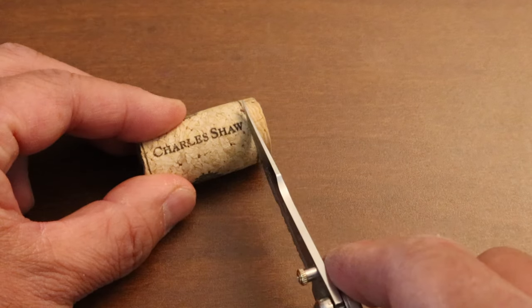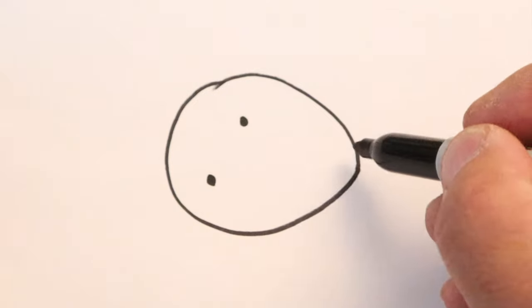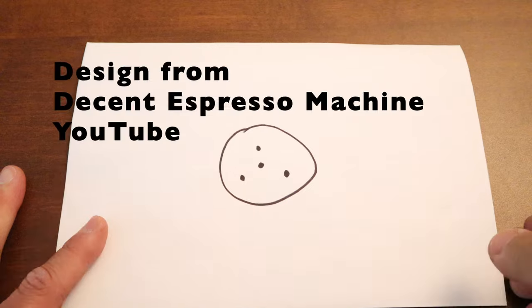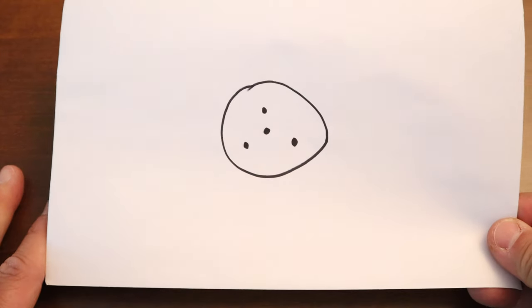First we are going to cut the end of the wine cork. I like to do one, two, three, and four. This is a design I got from Decent Espresso Machine, and so far this one worked out pretty well.